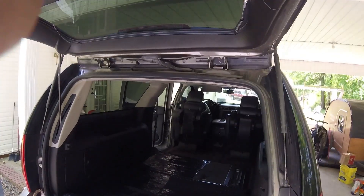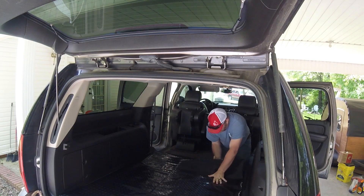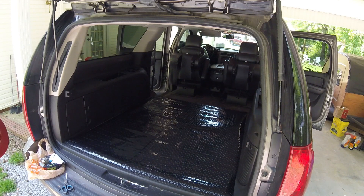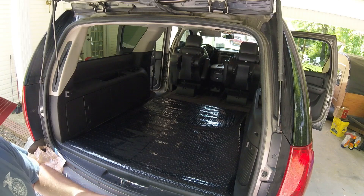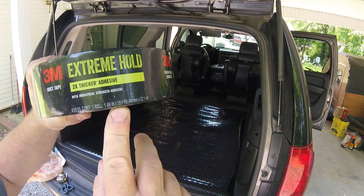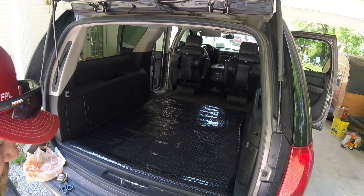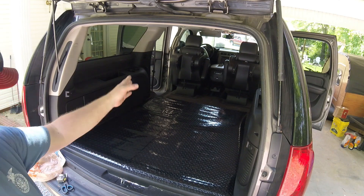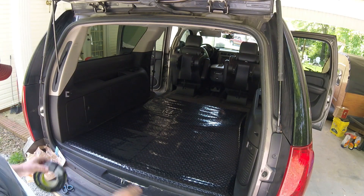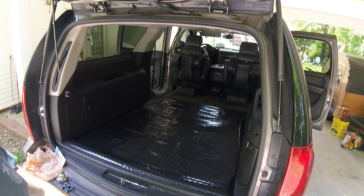That's Madison. Pretty good coverage — it'll lay down a little flatter. Now what I'm going to do is simply take this extreme 2% thicker adhesive 3M tape and tape down the middle, flip it over, tape it again, and we'll see how that holds.